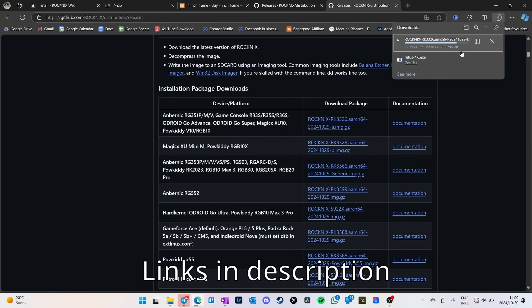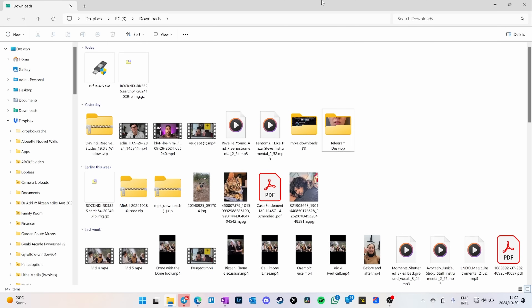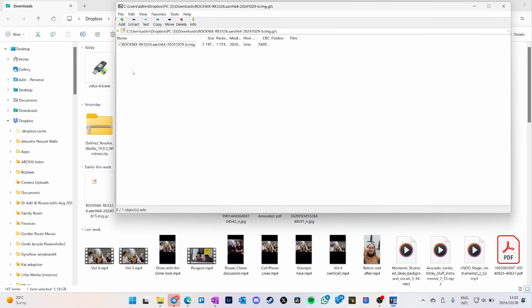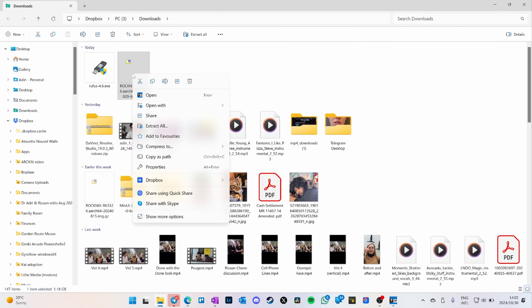Make sure you've got 7zip on your computer — I've provided a link to 7zip — and also get an app called Rufus. Once the file is downloaded, go to your downloads folder, double click to open 7zip. If 7zip doesn't open, just right click and say open with, and you should see 7zip there. If you still don't see it, just restart your computer.